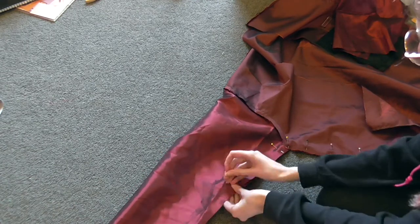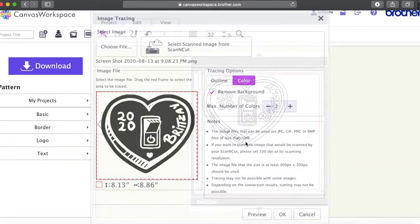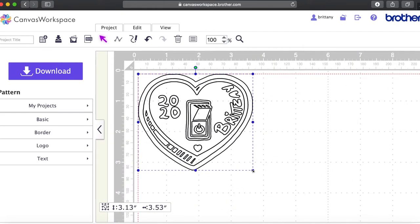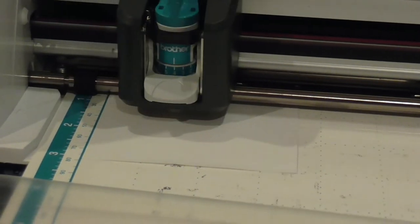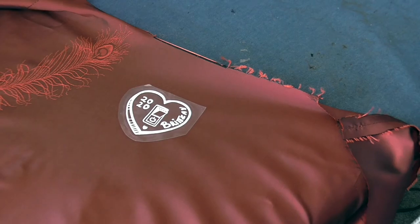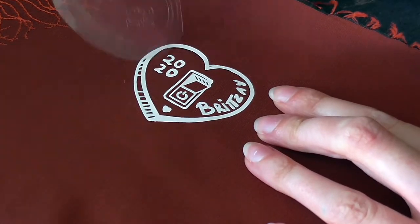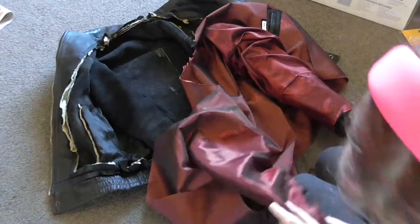Before adding the lining I wanted to add an additional personalised label for the garment. I have a Brother scanner cut machine which is more commonly marketed as a quilting product but it also works very well as a vinyl cutter. Once it's all cut you just iron it on, peel it off — it's a breeze. I might make a video in the future about this process because it's a very cool way to customise garments very easily.